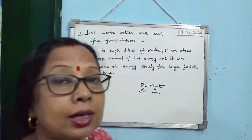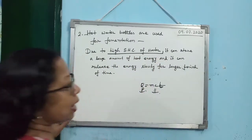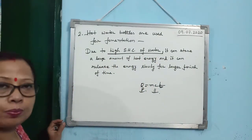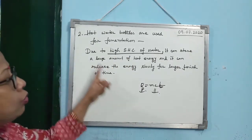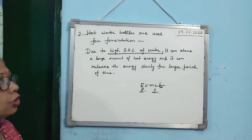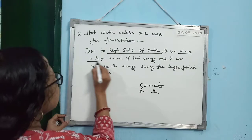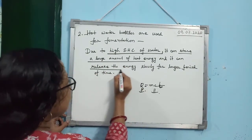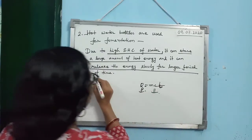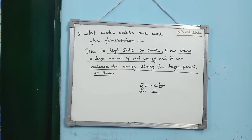The key words the examiner wants: due to high specific heat capacity of water, it can store a large amount of energy and release the energy slowly for a longer period of time. That is the reason hot water bottles are used for fomentation.